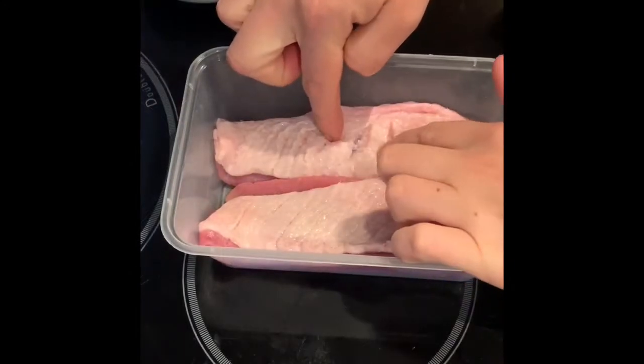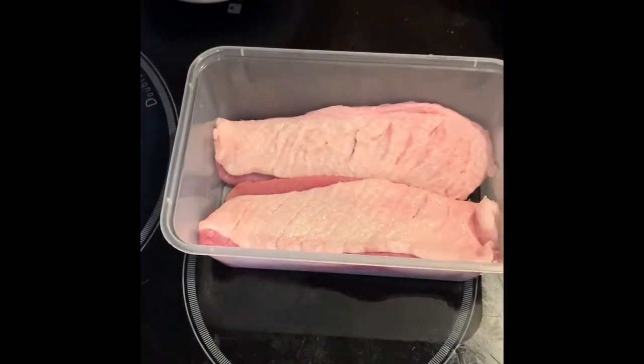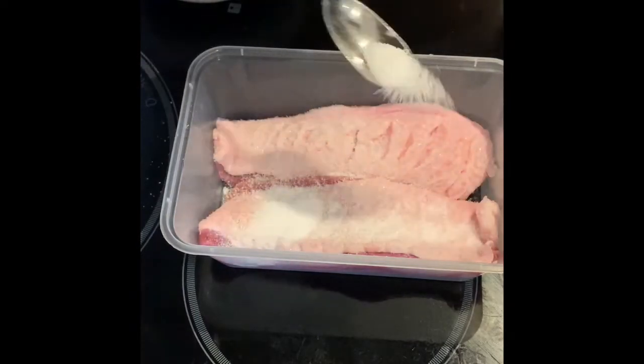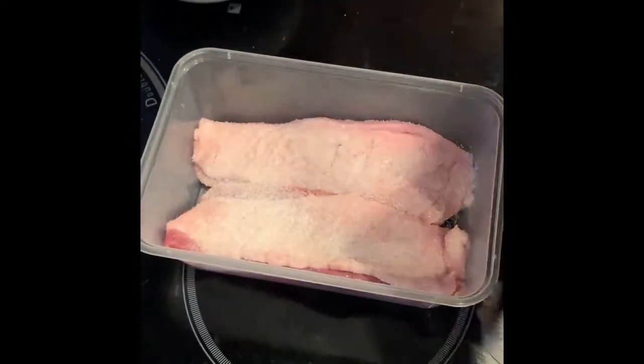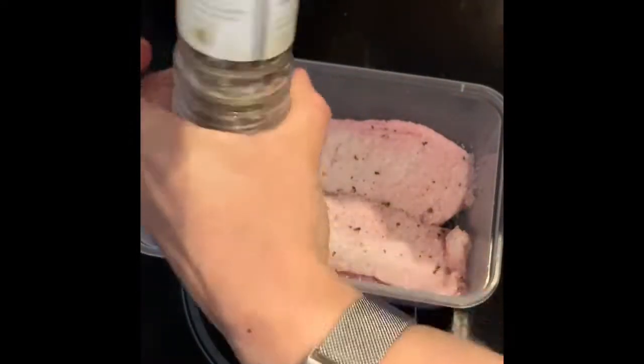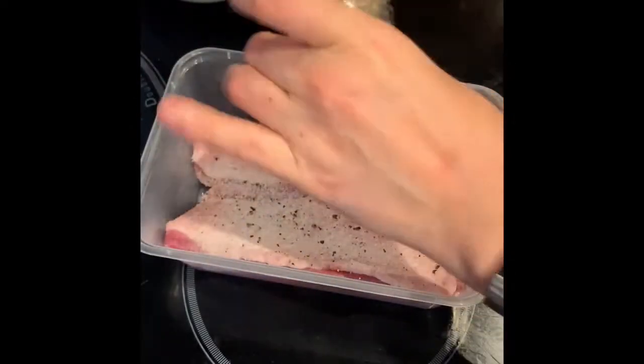Once you've cut that, you can see right down but you've not got into the flesh. Just season that generously with some salt and some cracked black pepper and then we're going to leave that in the fridge to do its magic overnight.